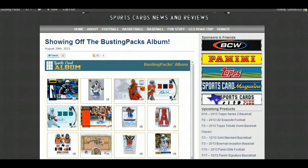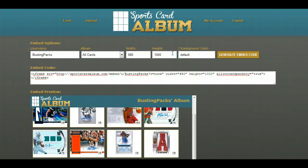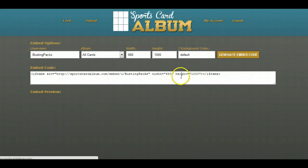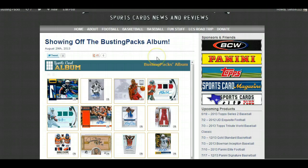I'm going to do this again but with a gray background — let's try it with the default. By the way, there's a little question mark here that teaches you about the color options. If you click it, it tells you: type 'default' to use the Sports Card Album default gray, type 'none' for transparent, or you can type a six-digit hex color code. So let's do 'default' and take that code to update the article.